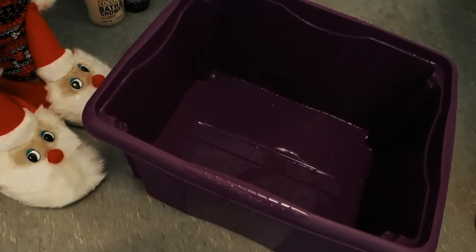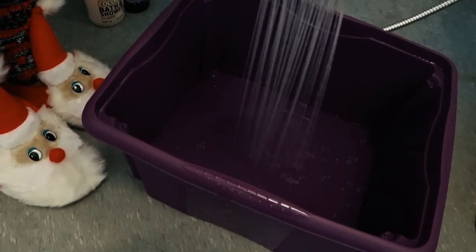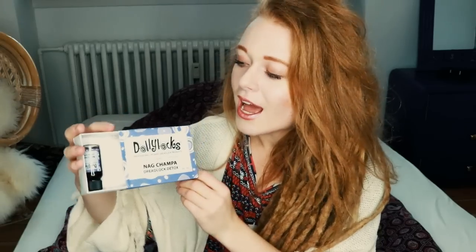So this morning I started to take out all of my wraps — all of the yarn that I had in my hair — I started to cut that out. Then I grabbed my Dollylocks Professional Organic Dreadlock Products Neck Champa dreadlocks detox. What I did was I took this purple top that I had, filled it with water halfway up, put in one of these white bags with powder in it, and let that mix into the water for a minute. After that I just took the top with me into my bedroom and put it right beside my bed and dipped in my dreadlocks.